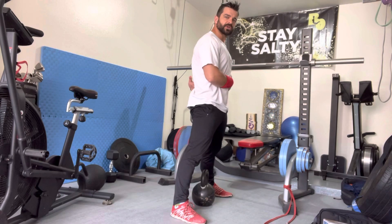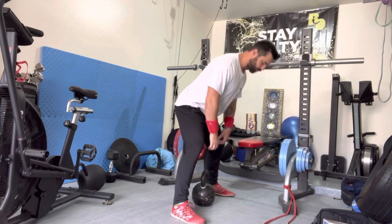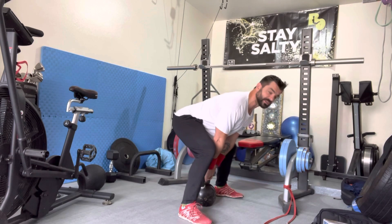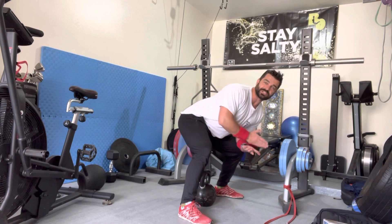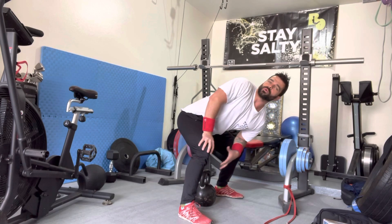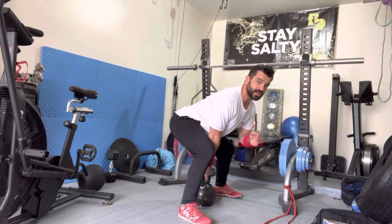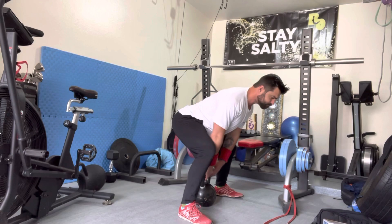When you put a belt on, that's what it's trying to simulate — the brace. So when I go to lift something, I want to make sure I'm in the ideal position. Anytime I'm working with clients, I want to make sure we have positions down before we even start loading anything. Bracing and locking that breath down is really the key.